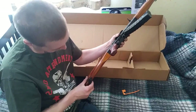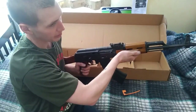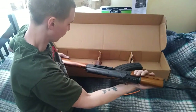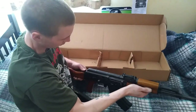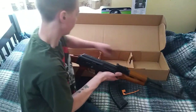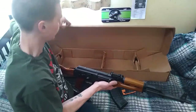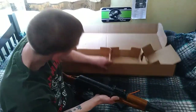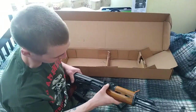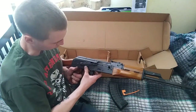It even comes with a little sling mount right here. After shipping on Bud's Gun Shop it was about $680 — not too bad for how high quality a gun it is. The only thing is it doesn't appear to have come with an owner's manual, but I can probably look that up online for disassembly and cleaning procedures.